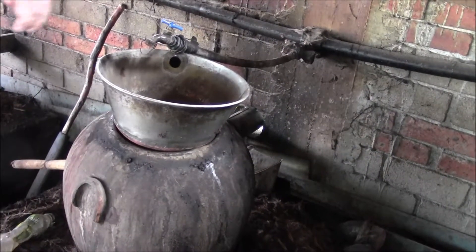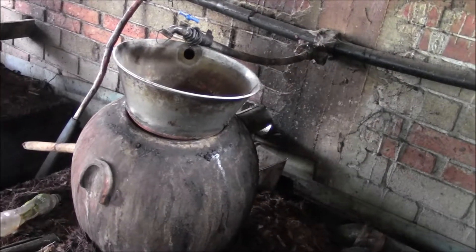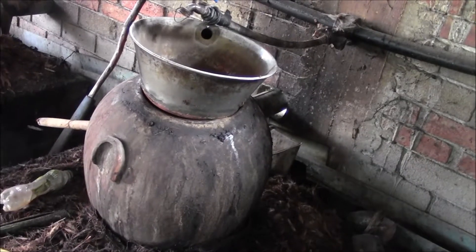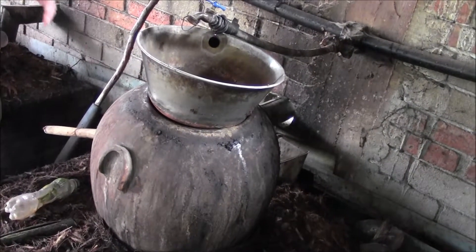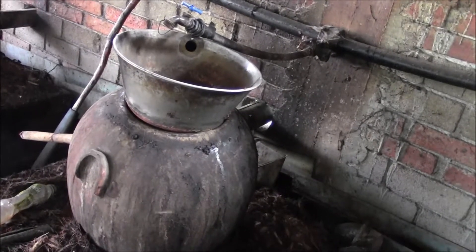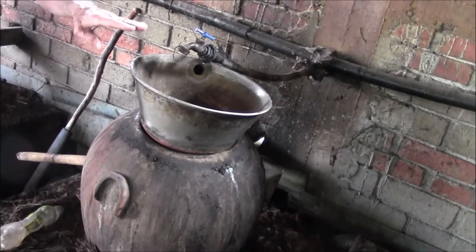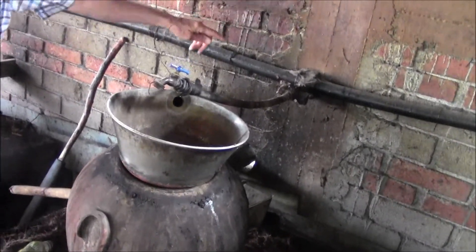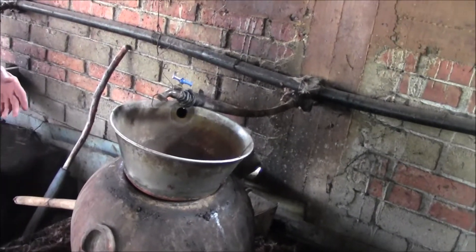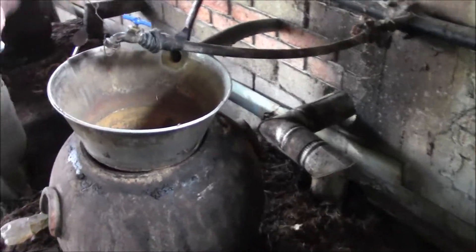Turn on the water. For this kind of distillation you need a continuous flow of water. What you saw the other day was a big tank of water and the water was probably warm. In this case, you have to continuously exchange the water, so you've got cold water coming in through there and going out through there.